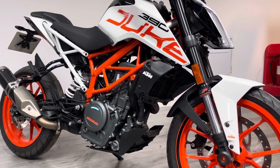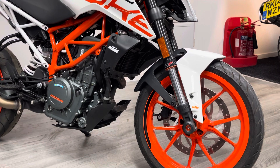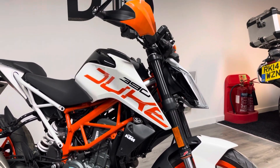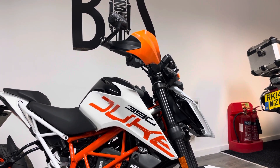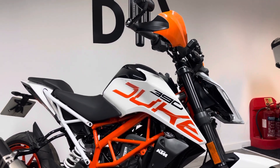Coming back to the front end, we've got the KTM power parts fork protectors on there. As we pan up, you'll see that we've got some aftermarket bar end mirrors which are paired with some handguards. I think that looks really good on this model because it is a super moto-esque style bike.